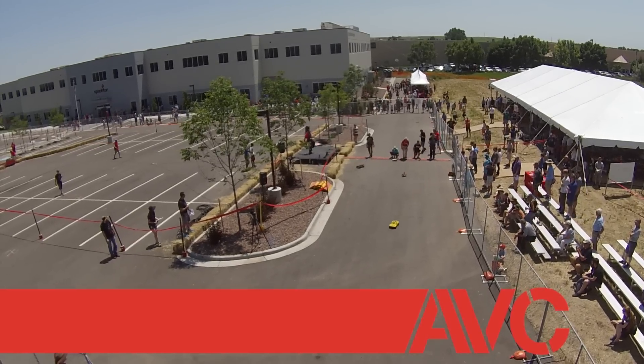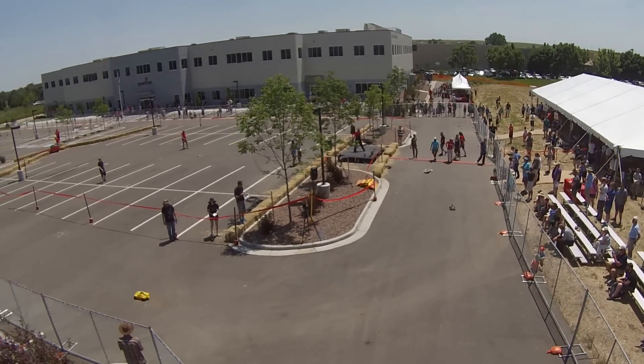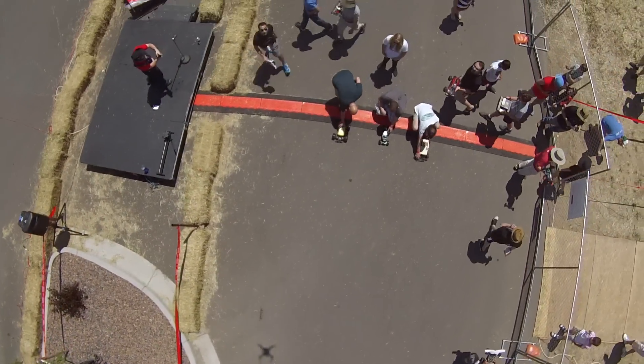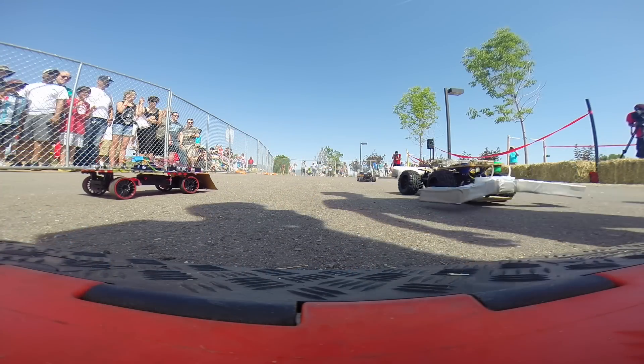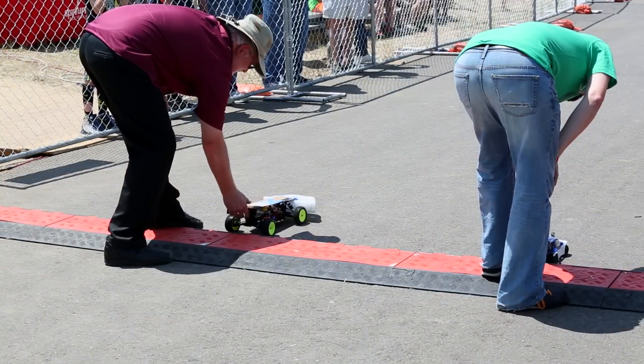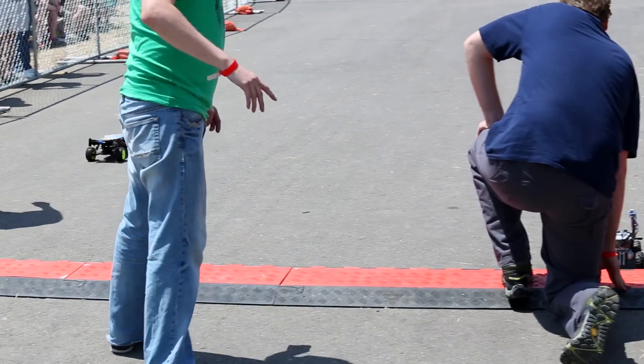AVC stands for Autonomous Vehicle Competition. This is SparkFun's annual event where we host students, makers, hackers, and mad scientists of all kinds to come and navigate a robotic vehicle around a closed course at SparkFun headquarters without any human intervention.